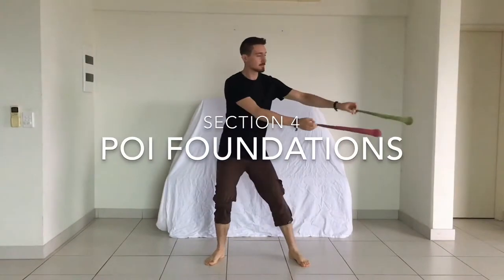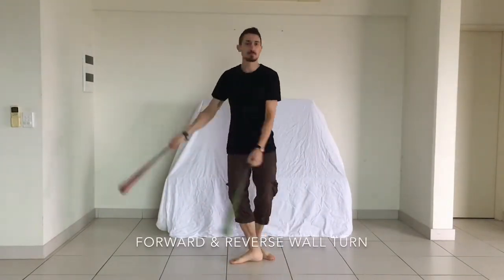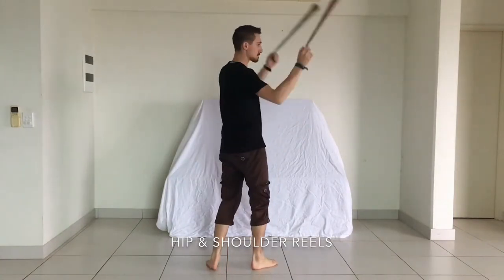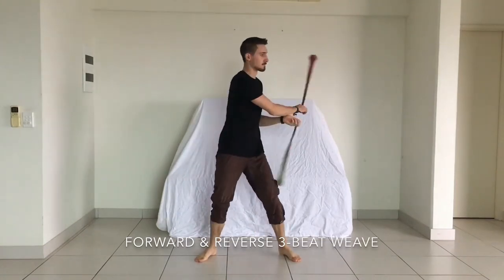Next, we'll pick up our poi and progress through a series of fundamentals and basic moves. During this stage, I'll periodically walk around and check in with participants individually. These pauses will give me a chance to gauge the class's learning speed and provide personalized feedback or additional challenges as needed.